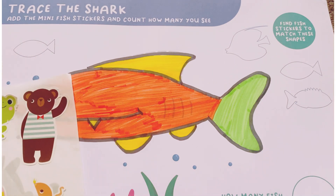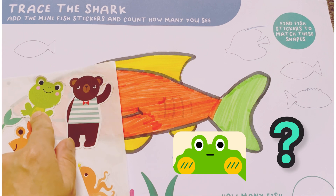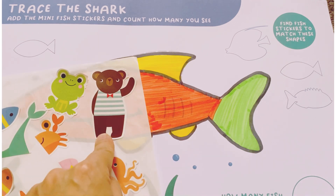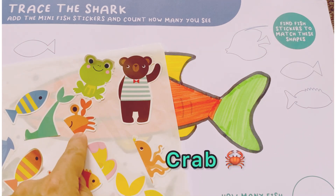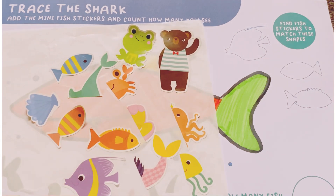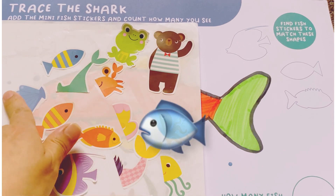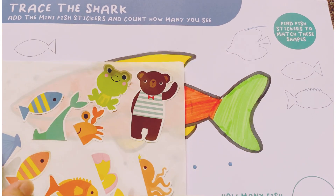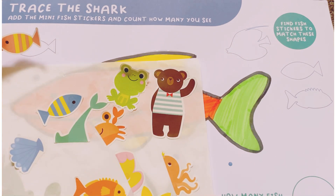First one is here. This is a frog? No. Is this a bear? No. A crab? No. I think this is a fish. So, we paste this one. This fish here.